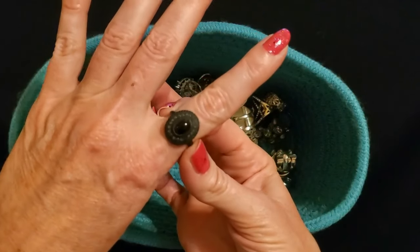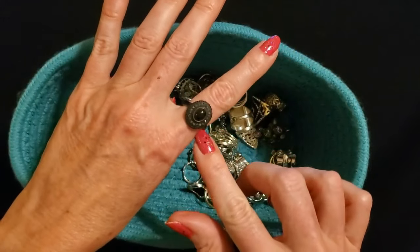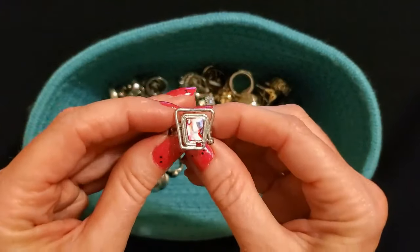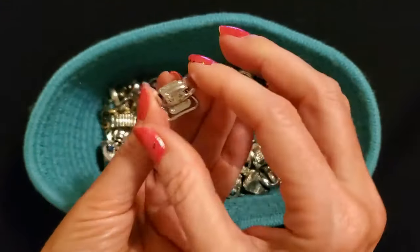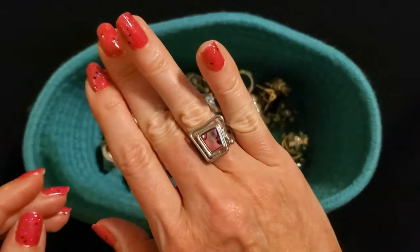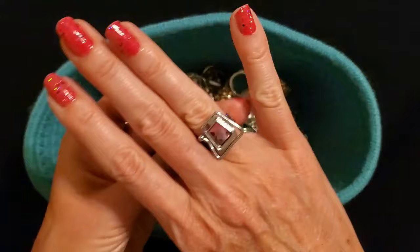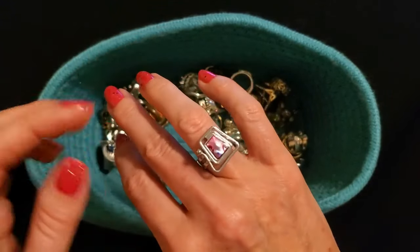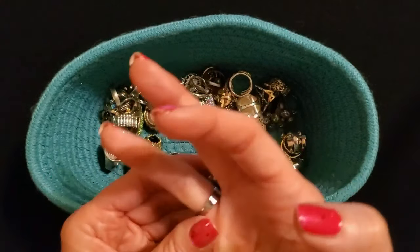Look how pretty this is — I love that ring, it is super cool. Oh, look at this groovy ring — it's kind of like art deco. This one is adjustable too, it's just so cute. I don't know which way is up — I guess just whichever way you want it to go. It's very pretty and has this like pinkish-looking mother of pearl in it.